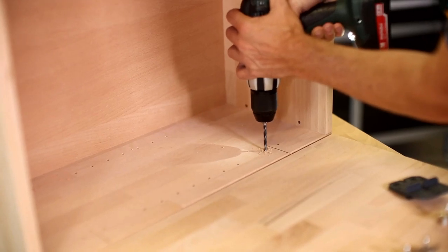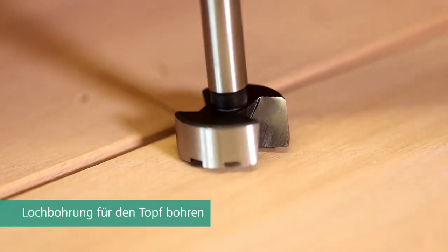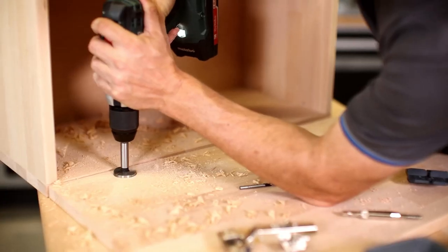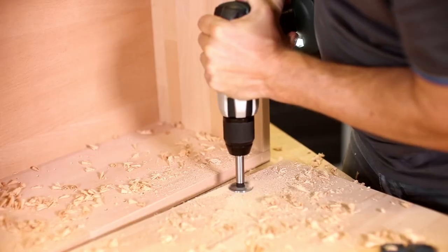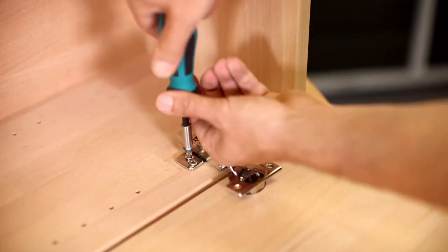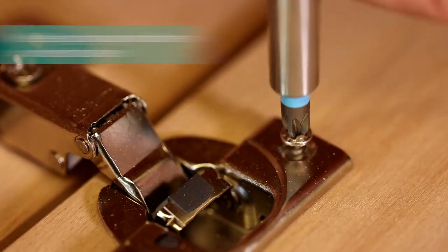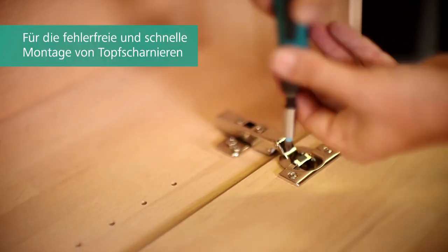The two drilling templates with the integrated stop can easily be clamped between the door and the body, helping you align these elements parallel to each other. Thanks to the designations in the template, you are also guaranteed to determine the correct markings and drilling positions for installing your 3 to 5 concealed hinges at the correct distance from the outer edge.